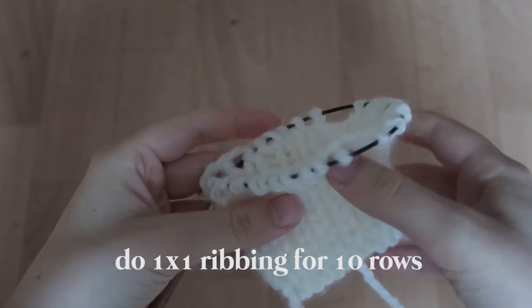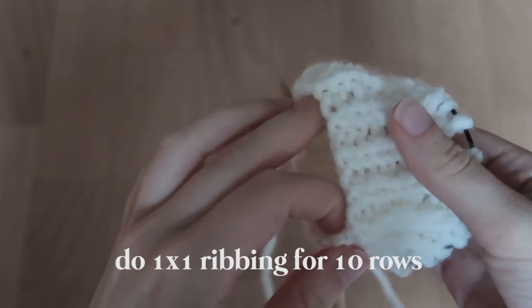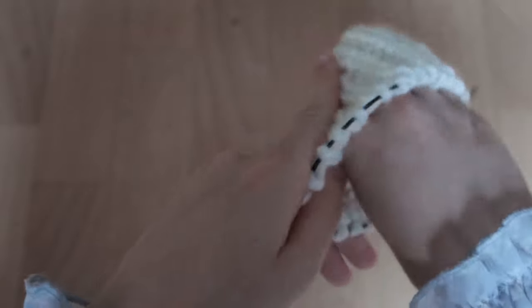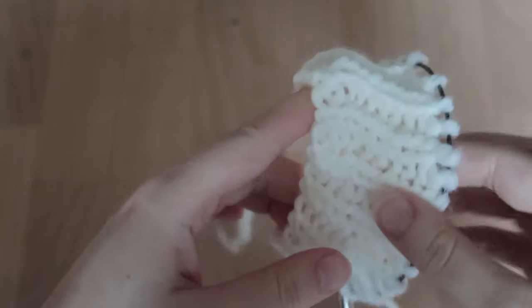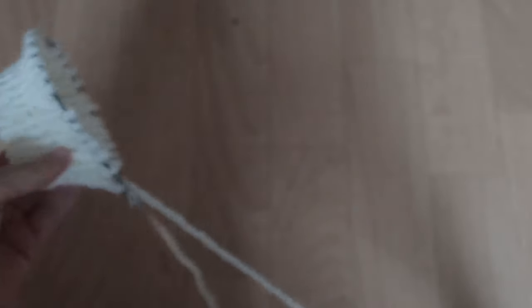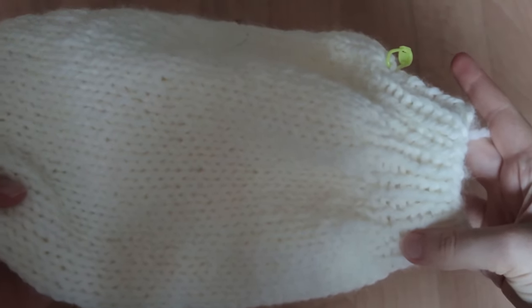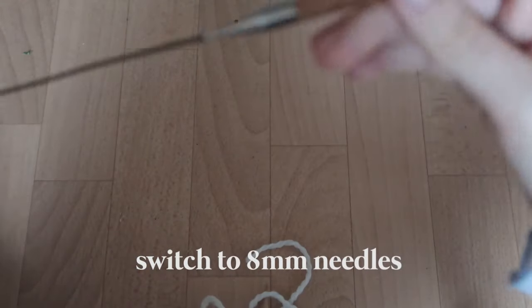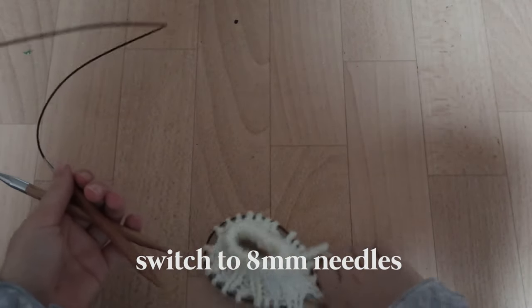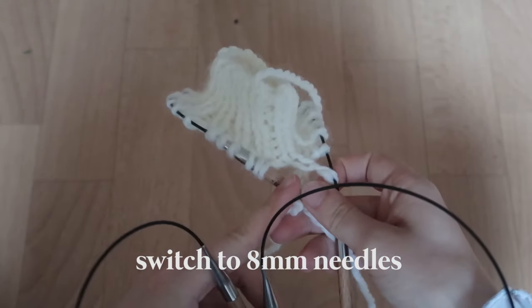It's a little bit later in the day so the lighting is a bit different, but I've done the 10 rows of ribbing for the cuffs. As you can see, it fits very nicely around my wrist. Now I need to do the increases to actually make the balloon sleeve — as you can see here, I've made increases when ending the cuffs.